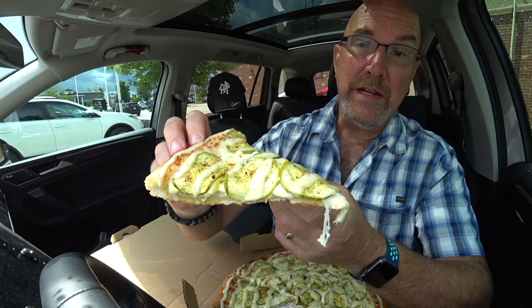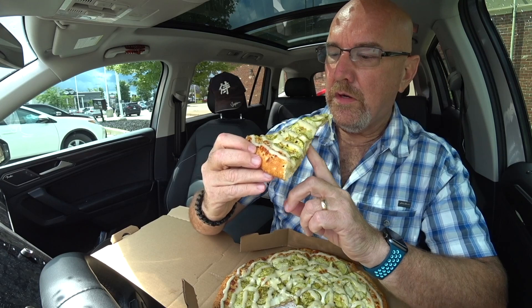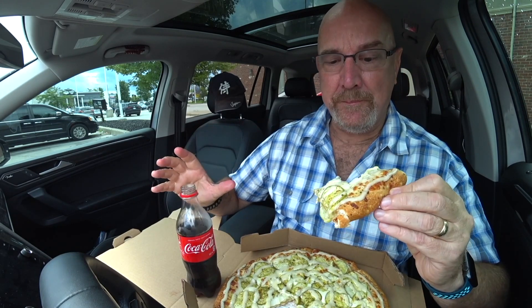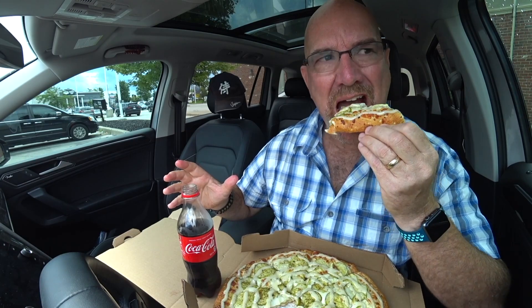Or house dressing on top. It's basically a pickle pie. Let's try it — wow, here we go. Crunchy! It is good. It's just so different than anything else I've ever eaten in my life, pizza-wise.